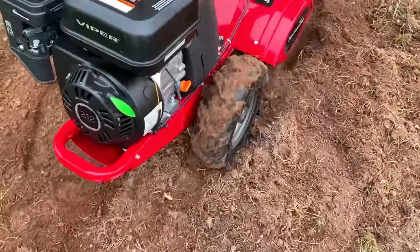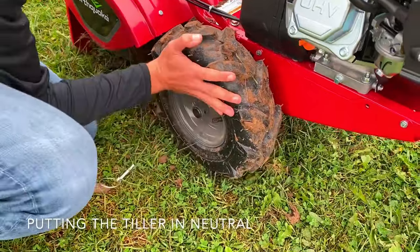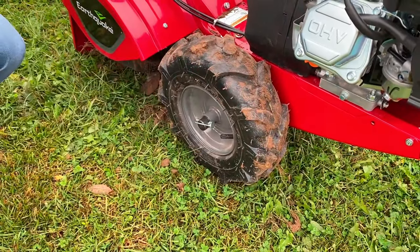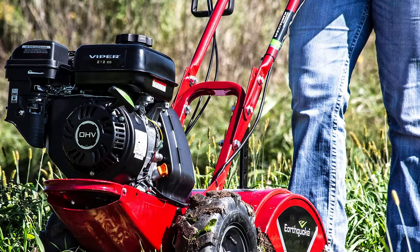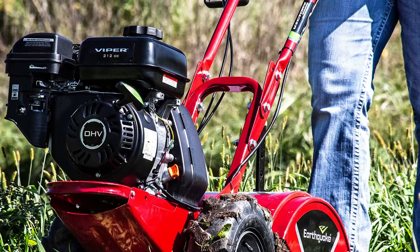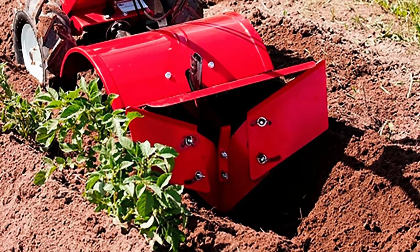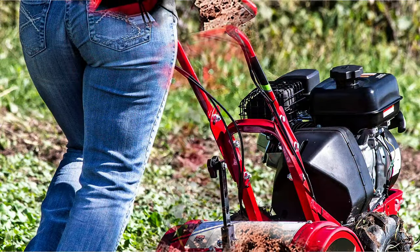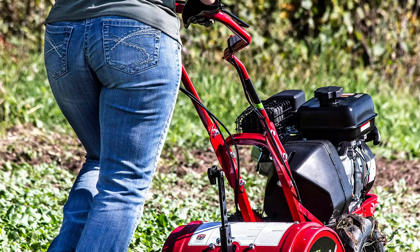The counter-rotating tines of the Victory tiller easily bust through the toughest soils and sod in order to create gardens in nearly all conditions. The incredible power of the 212 cubic centimeters Viper engine, coupled with the Victory's perfect balance, allows this unit to power through tough sod while remaining maneuverable. No need to avoid tricky areas like fences, narrow rows, and delicate landscaping — instant reverse allows the Victory to easily maneuver around obstacles.